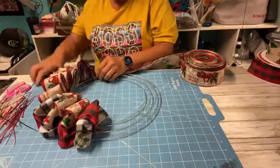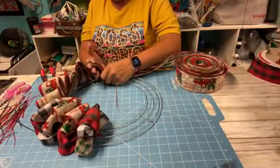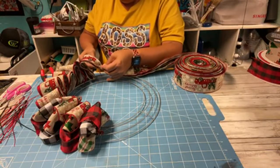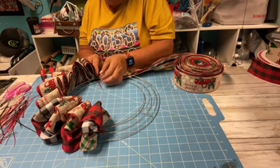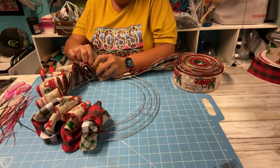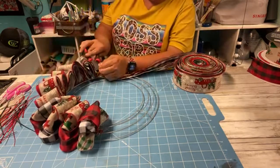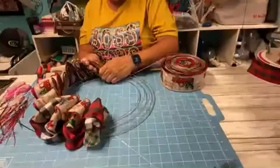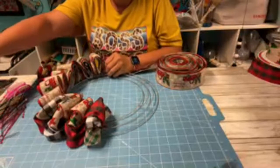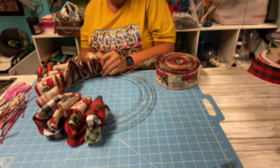I think the zip ties you can tighten them down more and they stay tight, whereas pipe cleaners kind of loosen up a little bit. These look really good without adding a bow - you can if you want to. If you're just joining, I'm only using Christmas ribbon because I could find four that went really well together and that I had enough of. I'm not doing a Christmas in July - it wasn't really intentional.